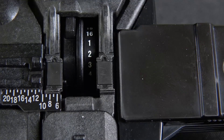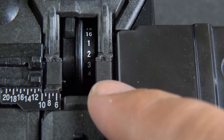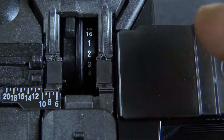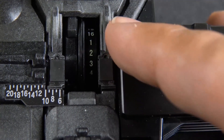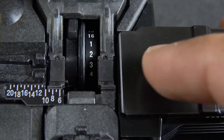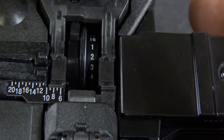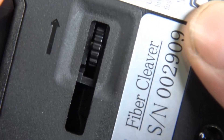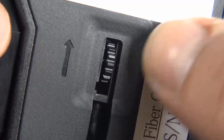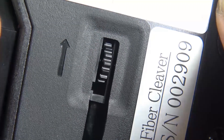One of the things I really like about this new cleaver is the blade itself. The blade positions are numbered one through sixteen. The blade life is about 48,000 cleaves, and when you feel like it's not cleaving as well and getting a little dull, you want to go ahead and rotate it to the next number, lock it in place, and start cleaving. On the bottom, turn the wheel and it'll move to the next slot. Keep rotating until you go all the way around once.